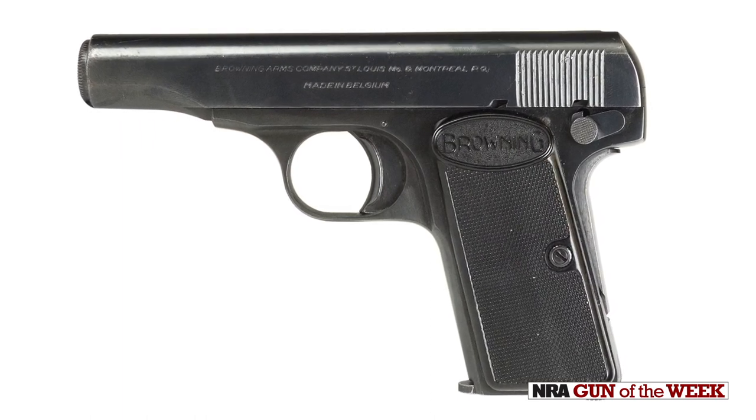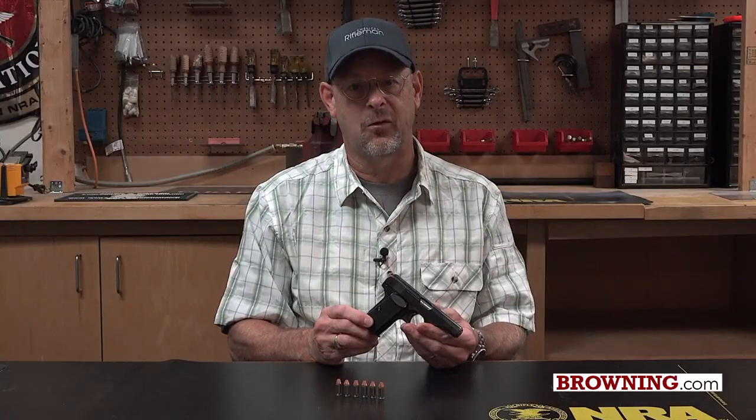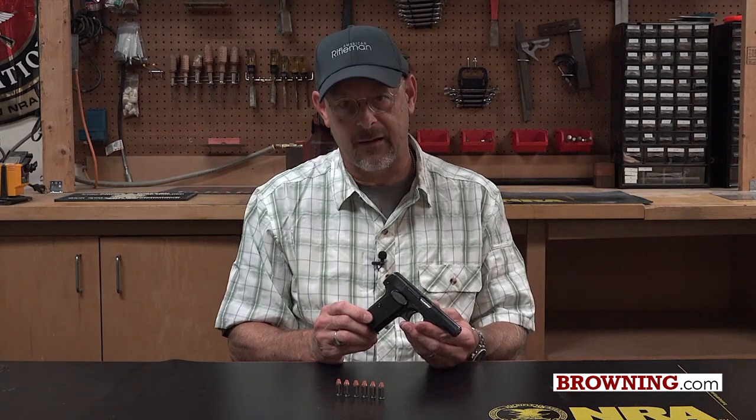It's not made anymore, but Browning does make .380. For more on those, visit Browning.com. For more guns of the week, visit AmericanRifleman.org.